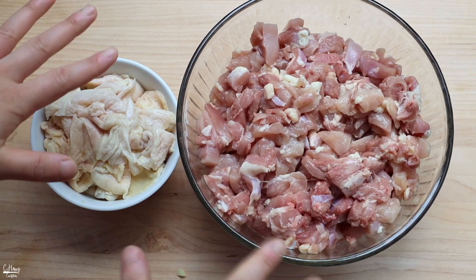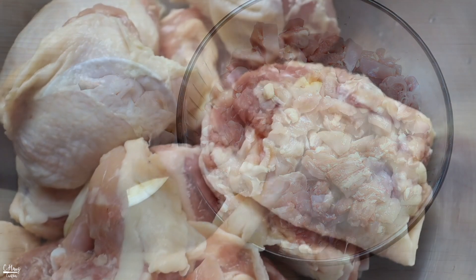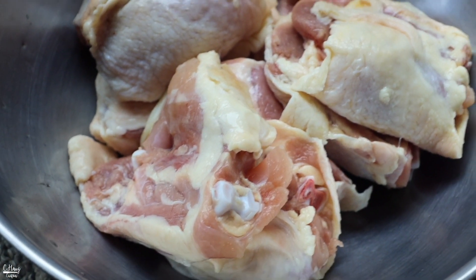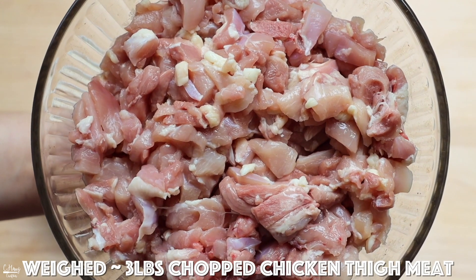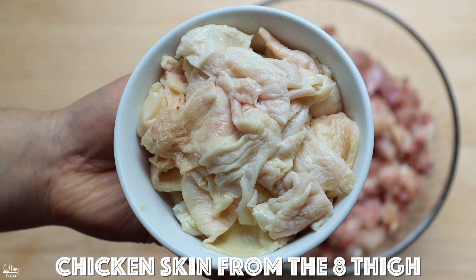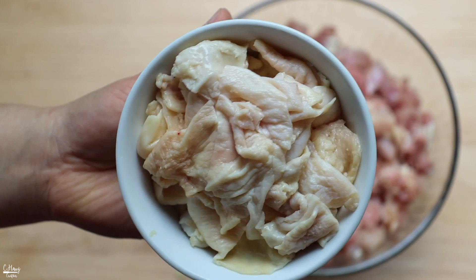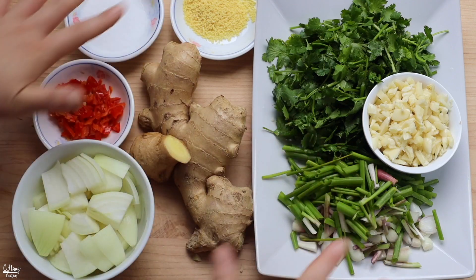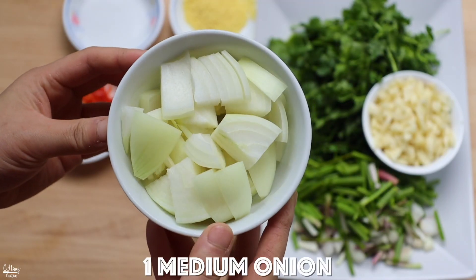Before we start stir frying, let's gather, chop, and prep all our ingredients. I'm using some whole chicken thighs with the bone and skin on — I just took the meat off and diced it into bite-size pieces. Also save the chicken skin, chop it into smaller pieces, and we're going to fry this up to give it a really nice and crispy texture. For the herbs and aromatics, I have one medium onion that I chopped up.